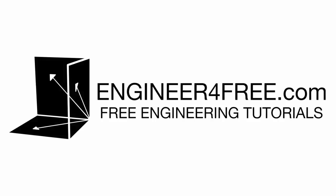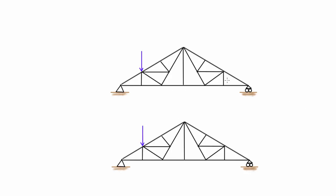Hey, welcome back. In this video I am going over one more example on how to locate zero force members in trusses. I did make another tutorial on the method I use to find zero force members in trusses — if you haven't seen it yet, click the bubble up here and it will take you to that video. Otherwise, let's go through and solve this.